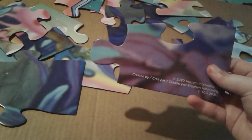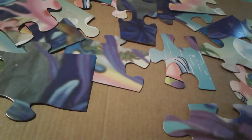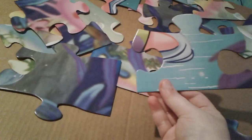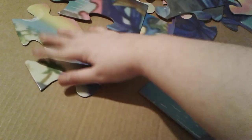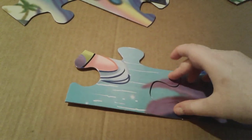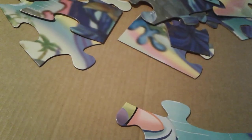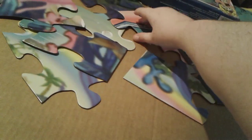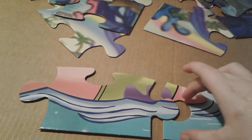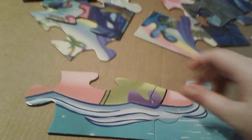So I always like to start with the bottom corner piece right here. And then let's get the piece that will match right here, which is this piece right here. There we go. And I've already built this puzzle a bit earlier, just to see how easy or hard it was.